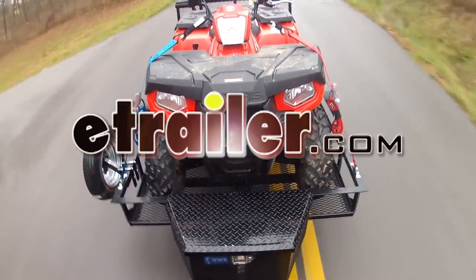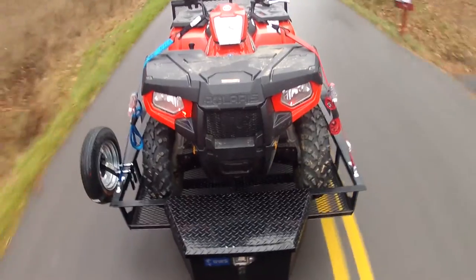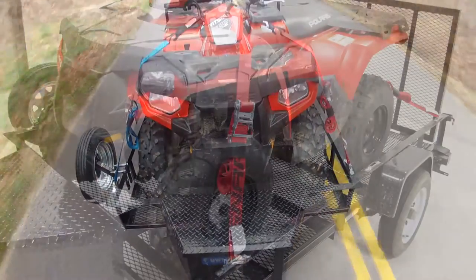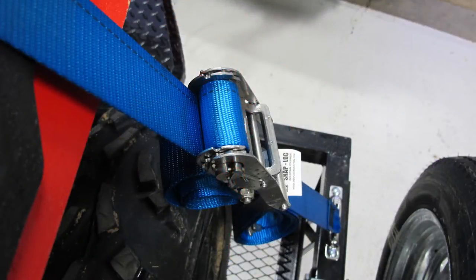Today on this ATV and trailer, we'll be demonstrating the Snap-Lock E-Track Stainless Ratcheting Cargo Strap. This strap comes in two colors: red, part number SL-SR-S16R, and blue, part number SL-SR-S16B.